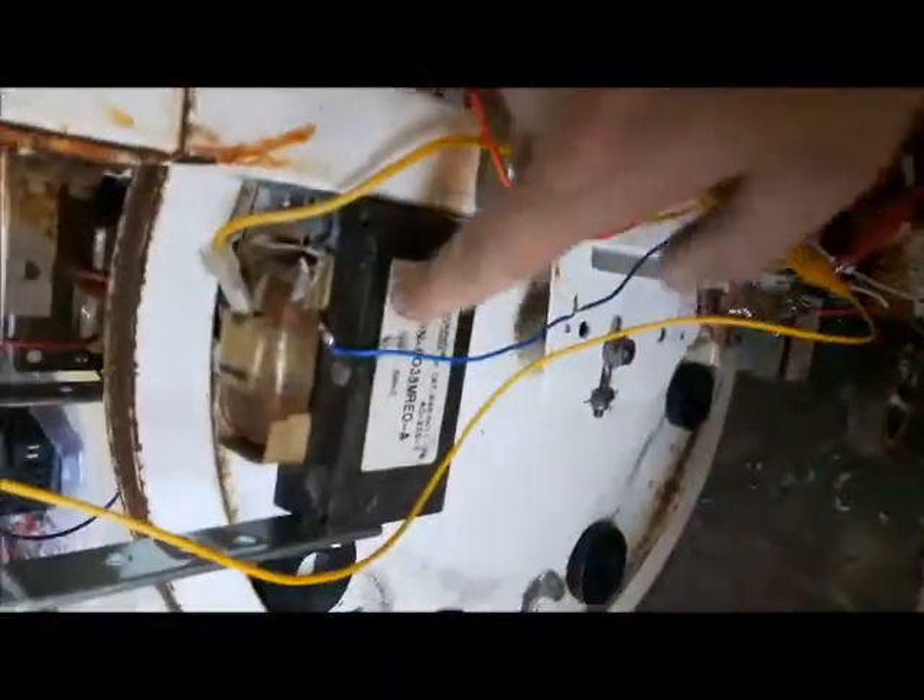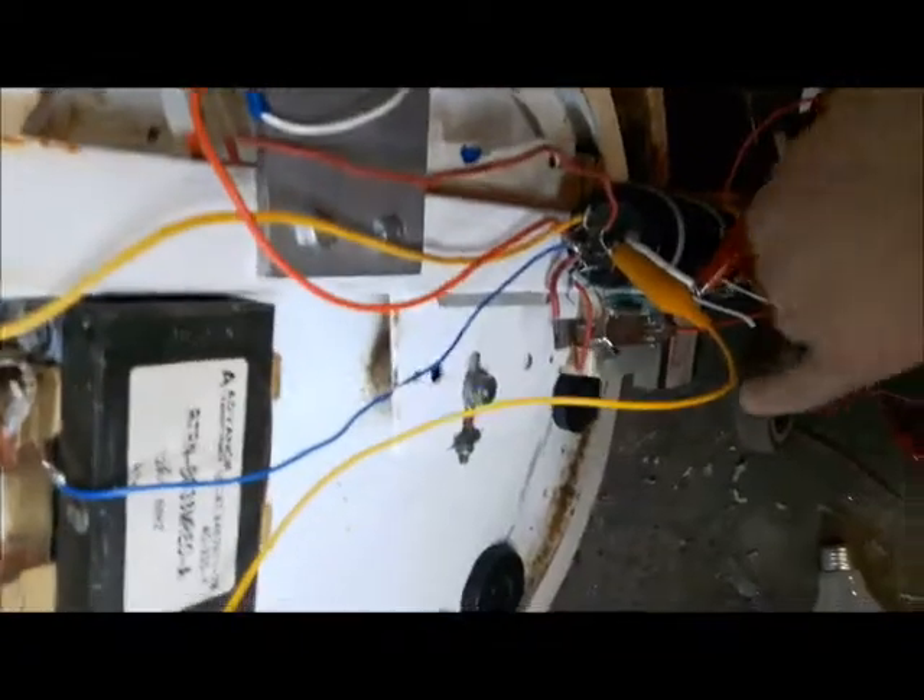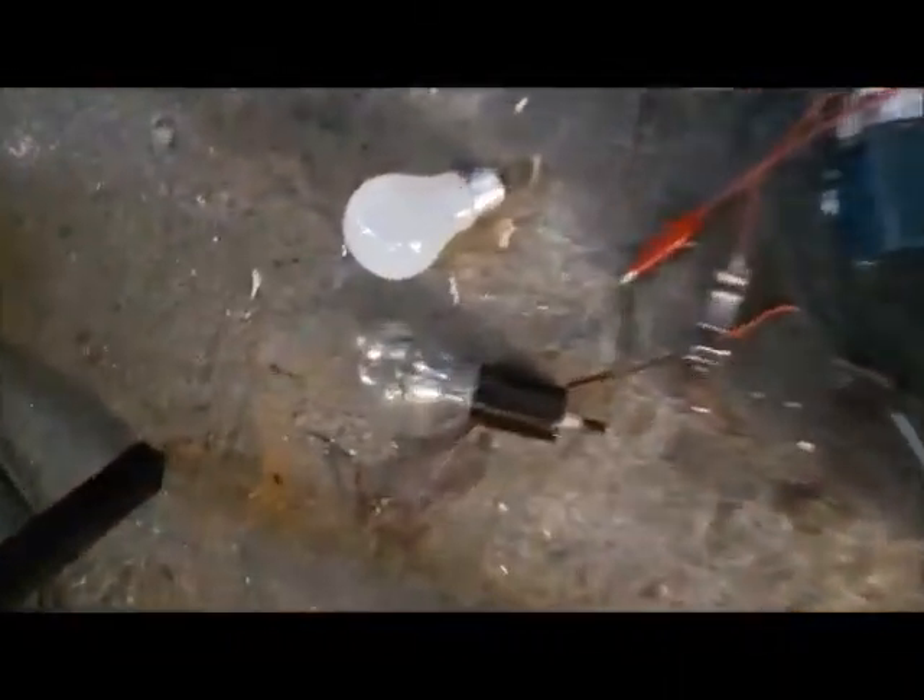I'm just going to do a quick little video here of where I'm at with this generator. I've got these three coils here, and then I got one over here as well with more magnets on that side. I'm just going to pedal this thing up here, and you'll notice that clear light bulb down there — it will light up a little bit.